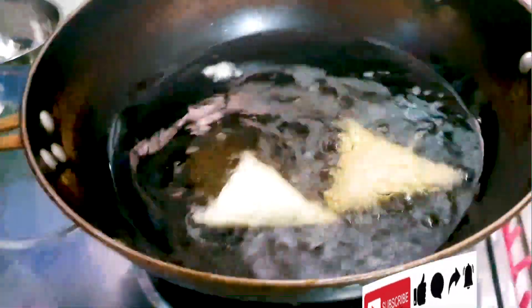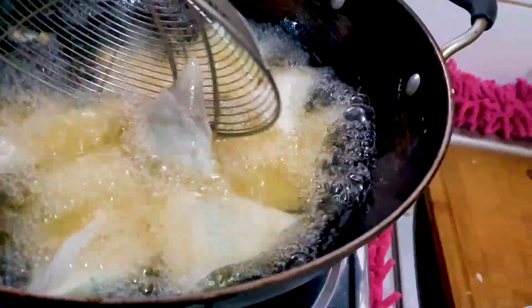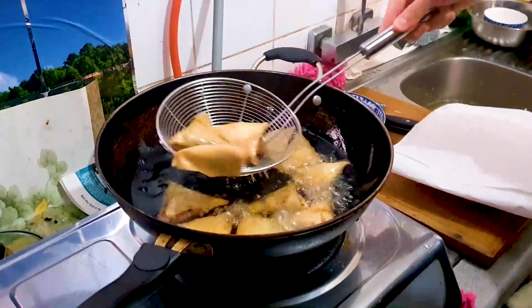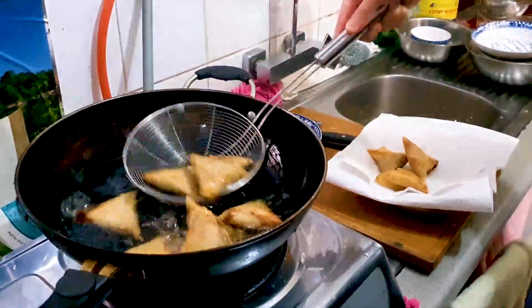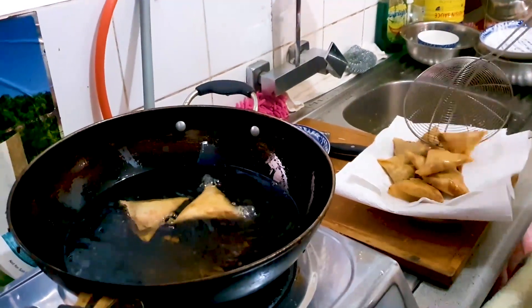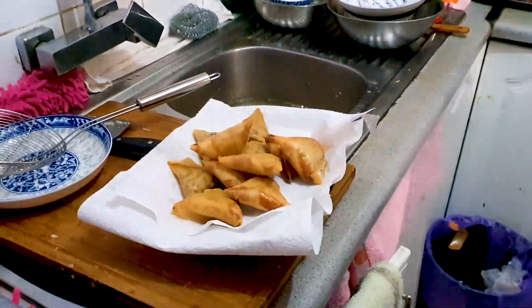Now we're starting to deep fry. The oil should be medium hot, and we're slowly adding our samosas. Don't overfill your wok or pot. We're going to deep fry until the pastry turns goldish yellow, since all the filling is already cooked. It looks very nice and delicious — I can't wait to sink my teeth into this!